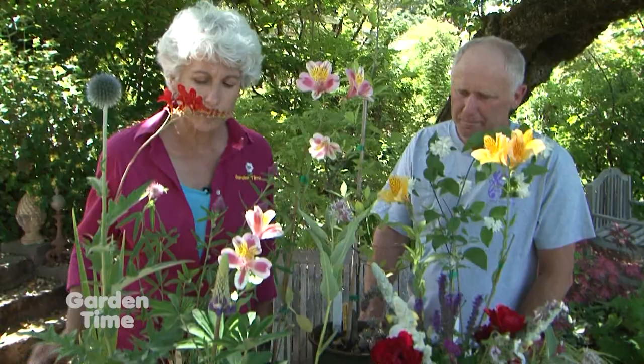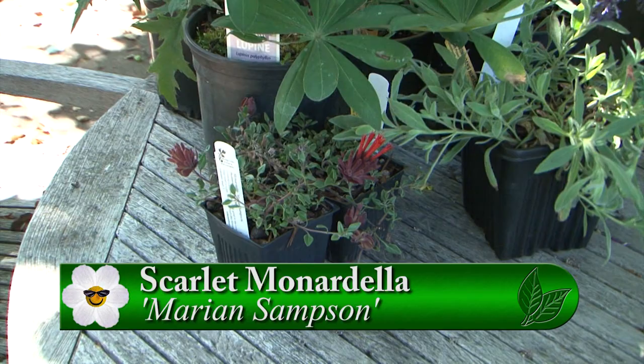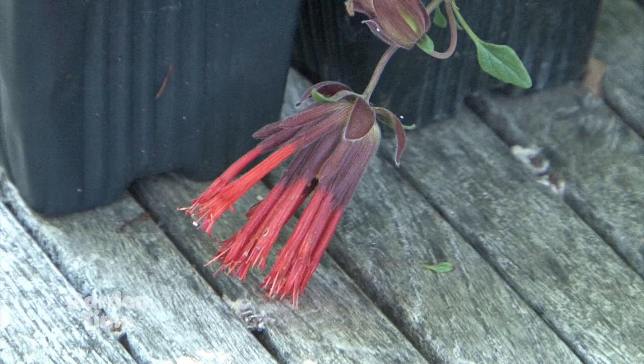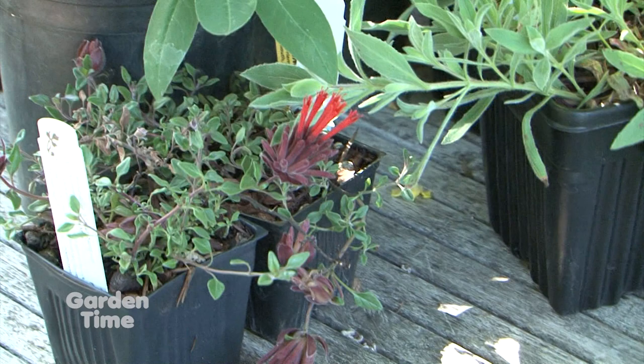And there are some small flowers right in front. That's a nice little ground cover in the mint family — Monardella Marion Sampson. As you can tell from the tubular red blossoms, it's a favorite of hummingbirds. Easy to grow, a rock garden type plant for the front of a border, with a nice minty scent to the foliage.